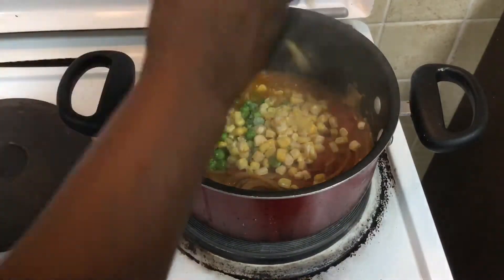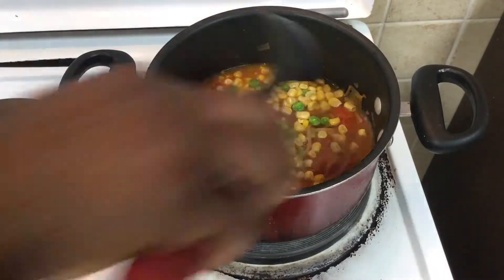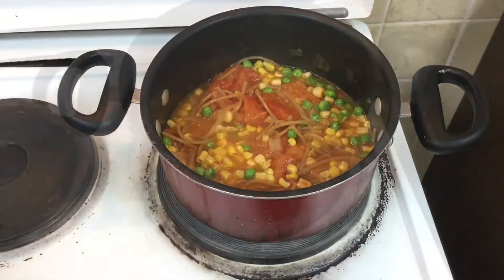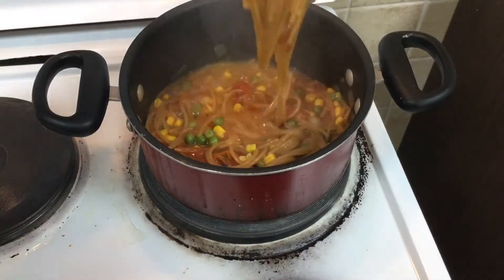When you have about five minutes left until your spaghetti is done, add in your sweet corn and green peas. As you can see, I'm using frozen — you can use the canned versions or the fresh versions. If you're using the fresh versions, you need to start cooking them when you're cooking your tomatoes.